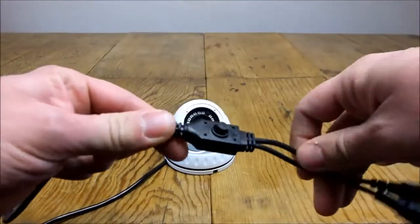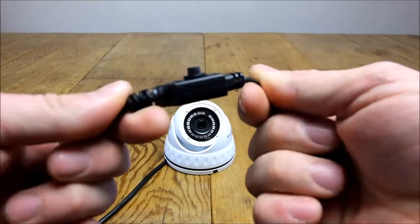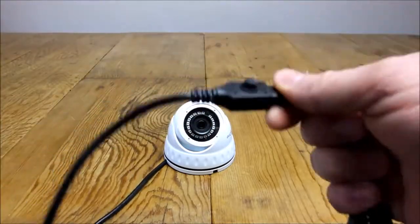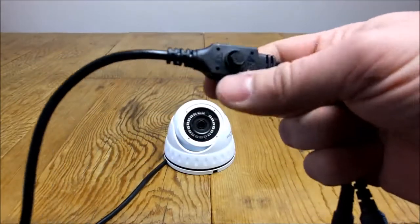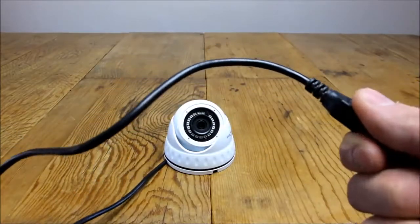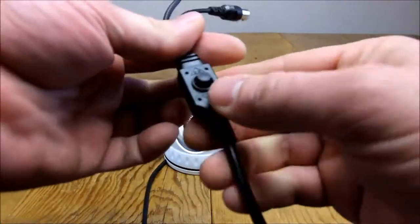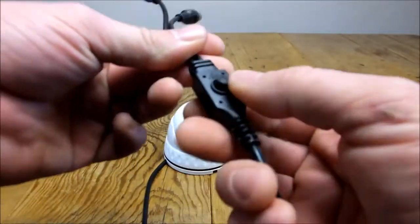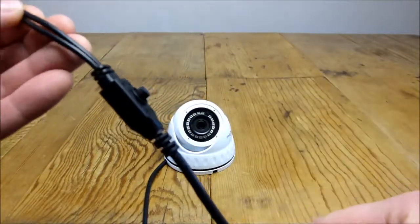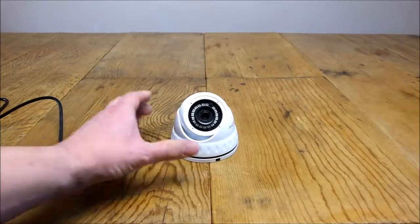On every analogue camera there's a little on-screen display button. If you click the button in, you can bring up a load of different features — change brightness, contrast settings, the name of the camera, white balance, all that kind of stuff. As this is a 4-in-1 camera, you can also toggle up, down, left or right to switch between the different modes of the camera. That is the dome camera.